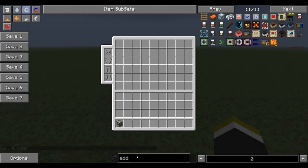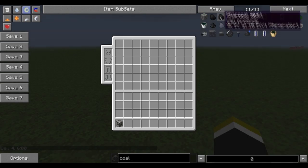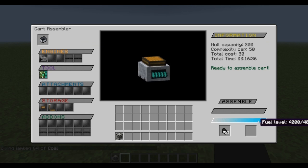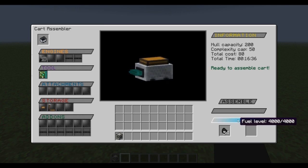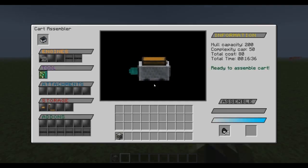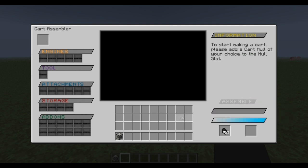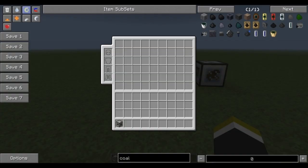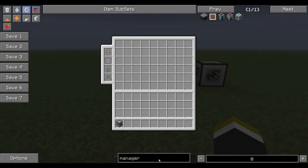Let me make it daytime and grab some coal. Fuel goes here and you can see it powers up. Depending on the complexity of the cart and the amount of time it's going to take — this is going to take 16 minutes — it's going to use more fuel. You're going to want to put a hopper right on top in case you need more fuel and time. We're just going to hit assemble and it's going to start making it. Everything goes away and locks up, so you can't really do anything inside while it's making the cart.